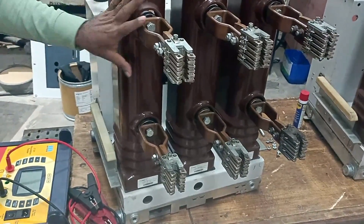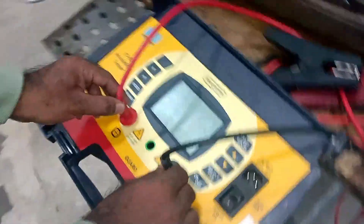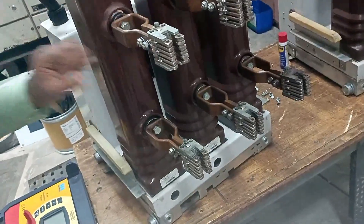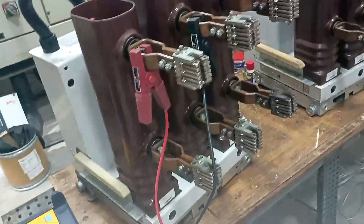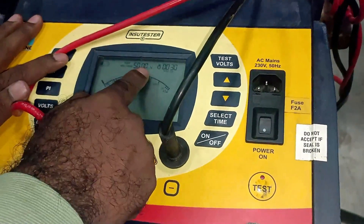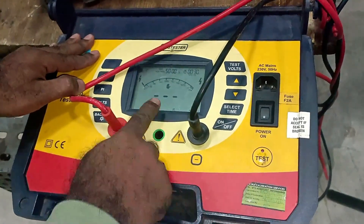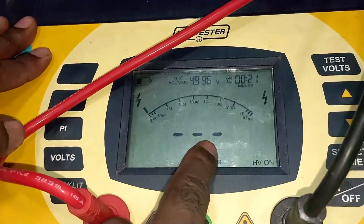Apart from continuity and resistance, you also have to measure the IR value — insulation resistance — of this breaker. To measure insulation resistance, use an insulation tester. Connect the cables of the insulation tester to the breaker. The breaker is in the ON condition; measure resistance from one pole to another pole. After connecting, turn on the insulation tester, set the testing voltage — here it is 5000 V — and press the test button. You can see that 4985 V is injected into the breaker and the IR value will be displayed.